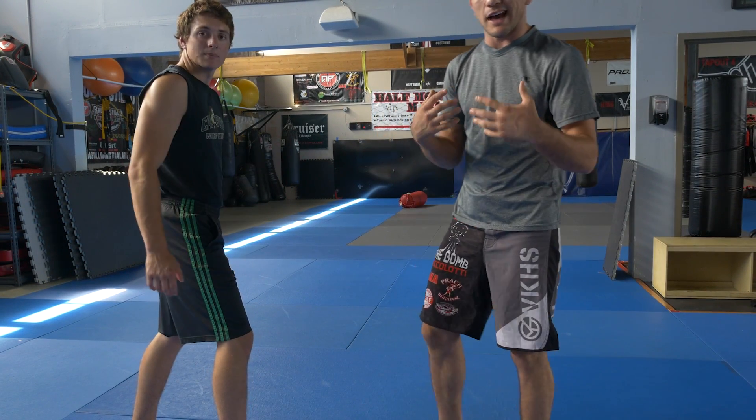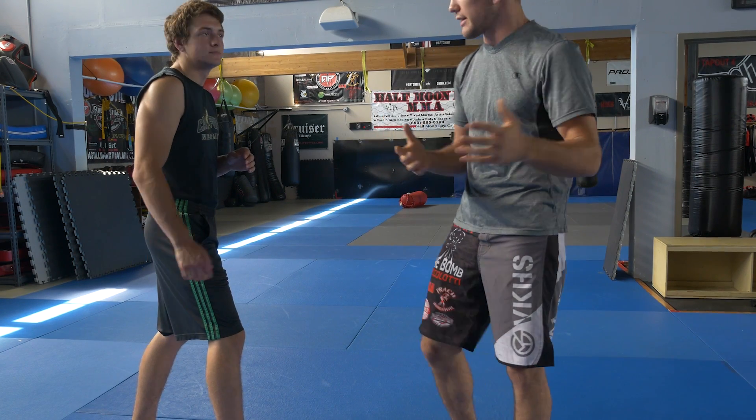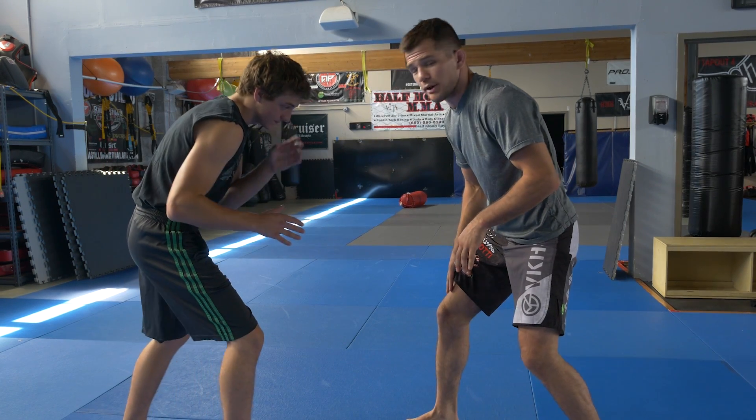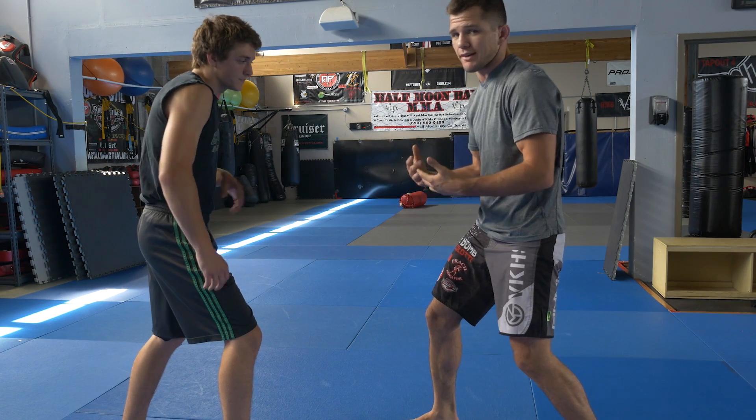Let's go over the first one nice and basic. We're going to go over the wax-on wax-off technique — kind of how we move our hands in order to start to wrap up his hand for a front arm drag. Right now we're both going to be in a right-leg-dominant wrestling stance, which is pretty much the most common one in wrestling.